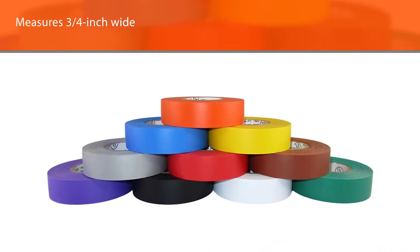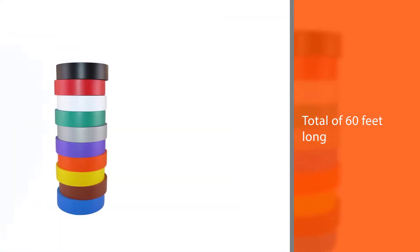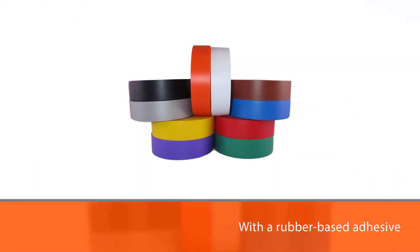The vinyl electrical tape is UL listed and rated for up to 600 V of electrical current. It is also effective at up to 176 degrees Fahrenheit and resistant to UV rays, oil, moisture, acids, alkalis, fire, and impact or abrasion damage.